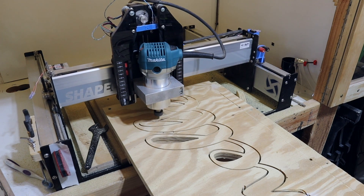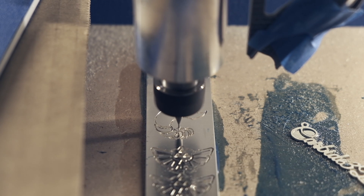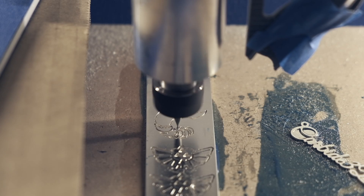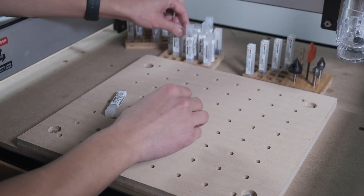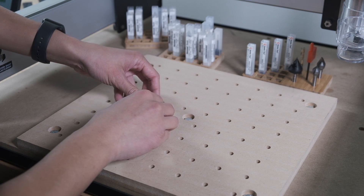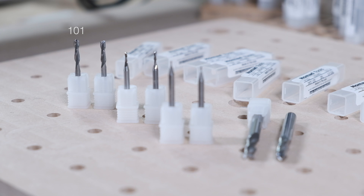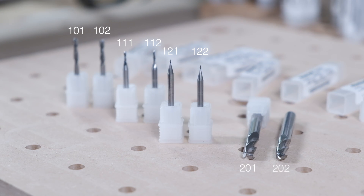If you're cutting out big wooden signs, you're going to need a very different set of tools than someone who's milling tiny jewelry pieces. There is no one-size-fits-all end mill shopping list we can give you. But we can give you some basic information about which end mills are appropriate for which applications so you can make the best decision for yourself. Let's start off with our general-purpose uncoated end mills — examples include the 100-series tools like the 101 through the 122, as well as quarter-inch shank end mills like the 201 and 202.